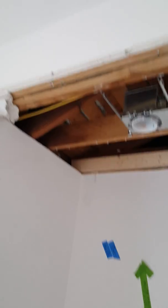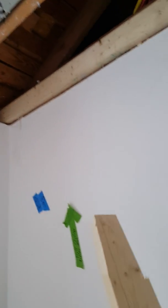This ceiling had no support in it. This new 2x4 right here is one we added — it was never up there. So when they nailed the sheetrock up there was no nailer behind it; it was just kind of floating up there and had to be removed because it was sagging and starting to fall down.